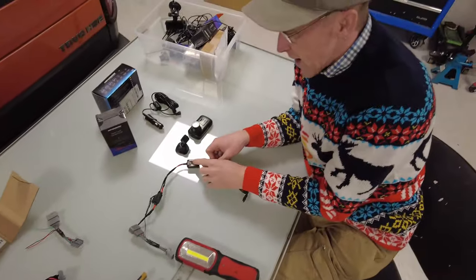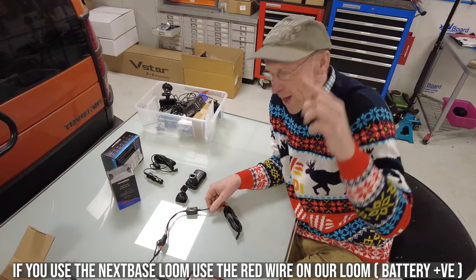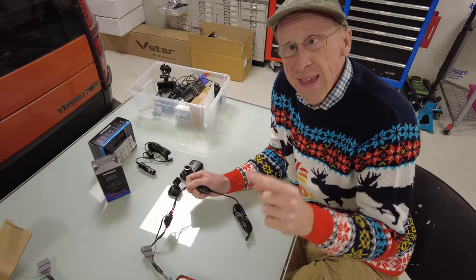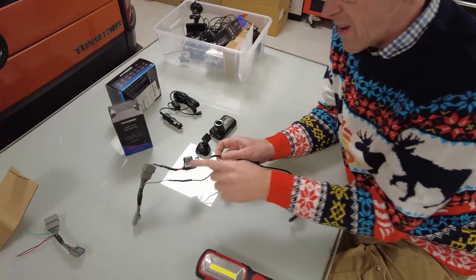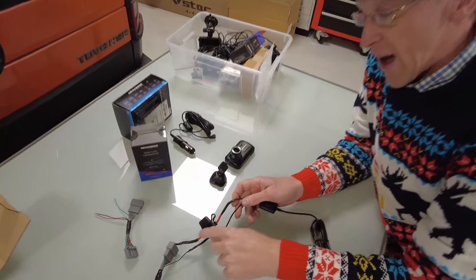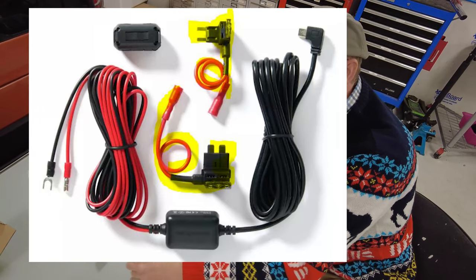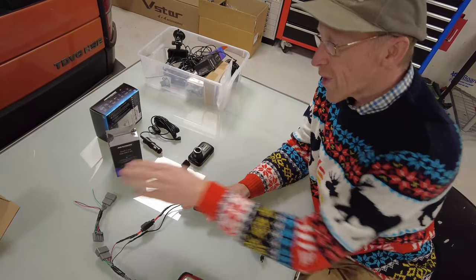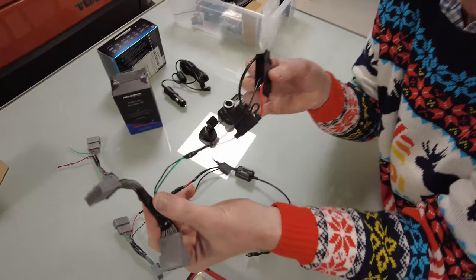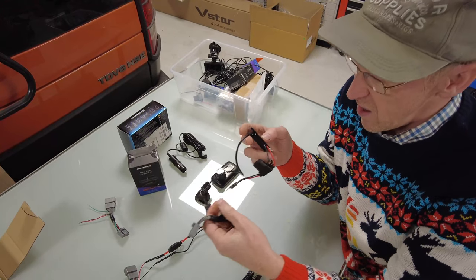The hardwire kit also has a sleep mode - if the input voltage drops below around 11.8 volts it will cut off to preserve your battery for starting the car. The drawback of the Nexbase kit is that the hardwire kit doesn't come with an inline fuse. So if you buy the hardwire kit and our power takeoff loom, you will also need an inline fuse, because the fuses they supply are piggyback fuses for a fuse box, and we're not plugging into a fuse box.